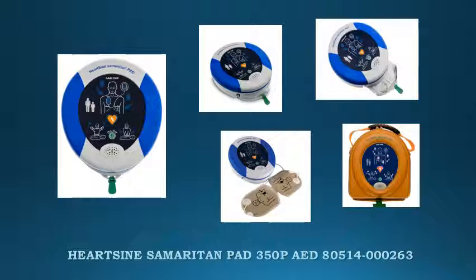It is easy to use and simple to own. The package includes the HeartSign Samaritan Pad 350P, one adult pad pack with a 4-year life, one standard carry case, an 8-year warranty, and user guides.